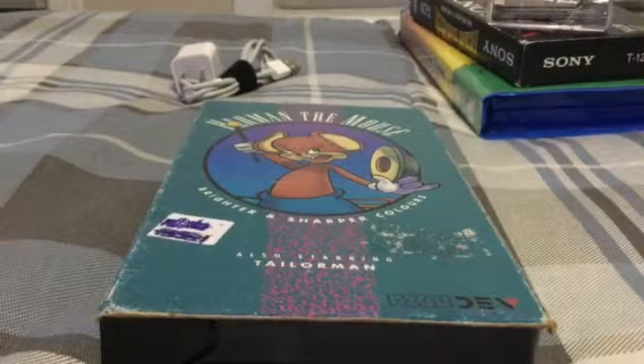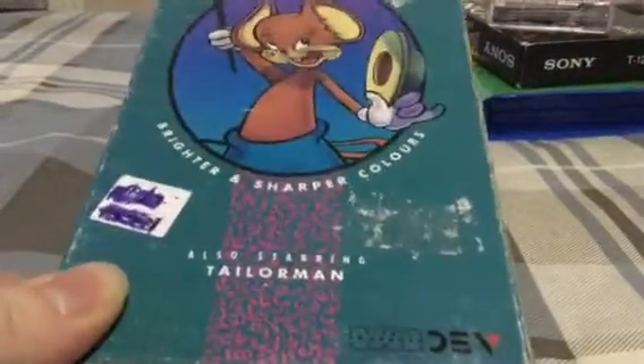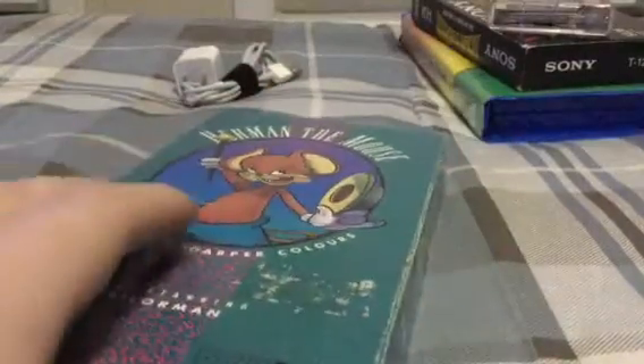Hey guys, what's up? It's PK Mario, and I have reasons to believe that this VHS tape here, this Herman the Mouse VHS tape, could potentially be a bootleg.